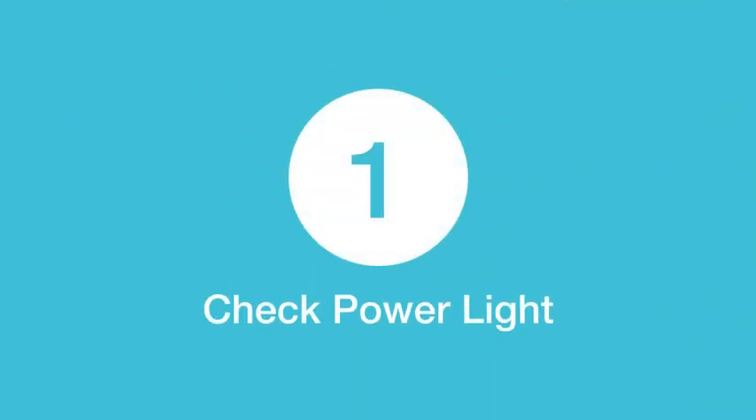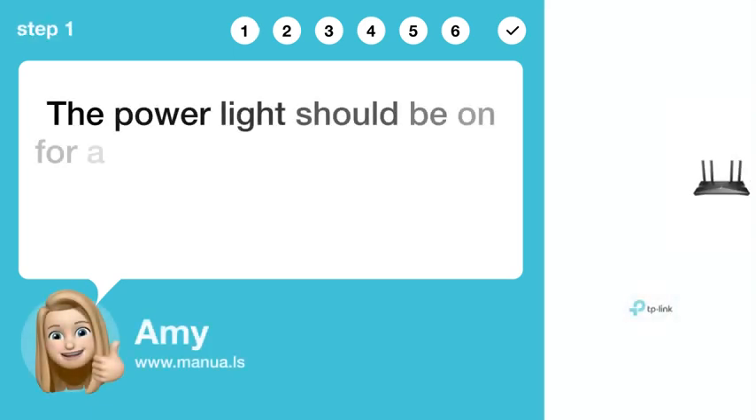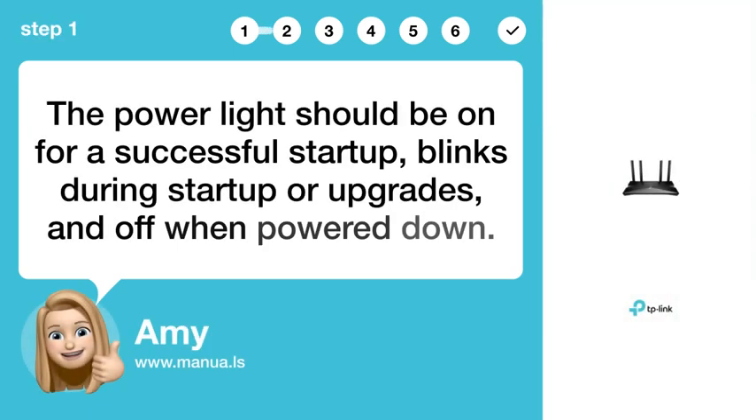Step 1: Check power light. The power light should be on for a successful startup, blinks during startup or upgrades, and off when powered down.